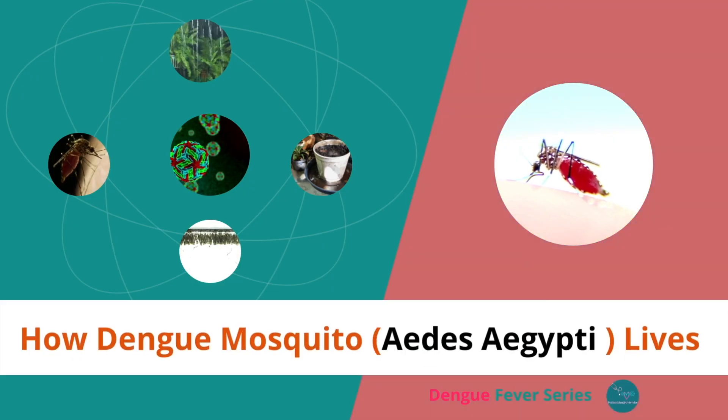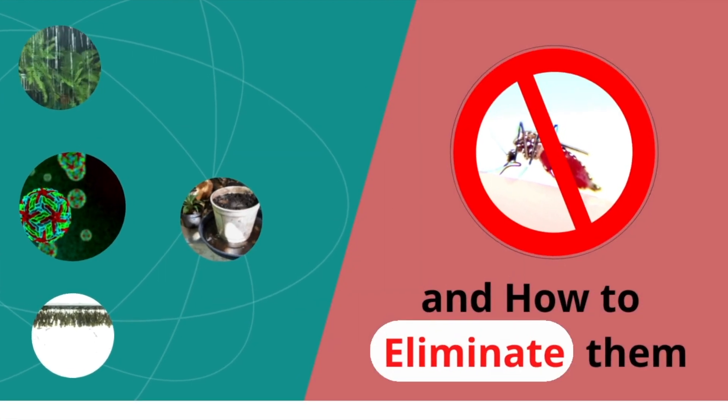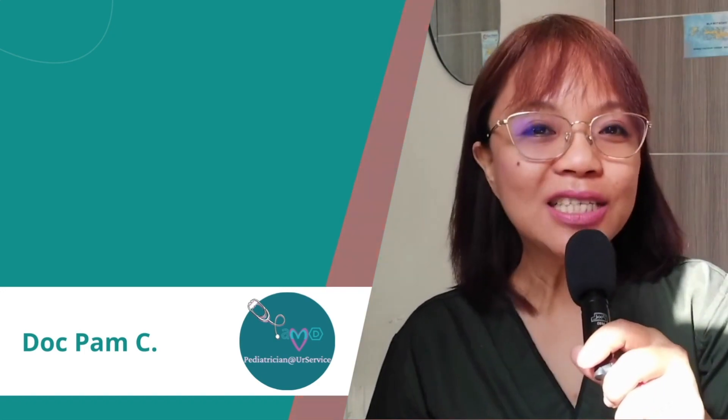How the Dengue Mosquito, or the Aedes aegypti, lives and how to eliminate them. Hello, I'm Doc Pam and your pediatrician is in today.